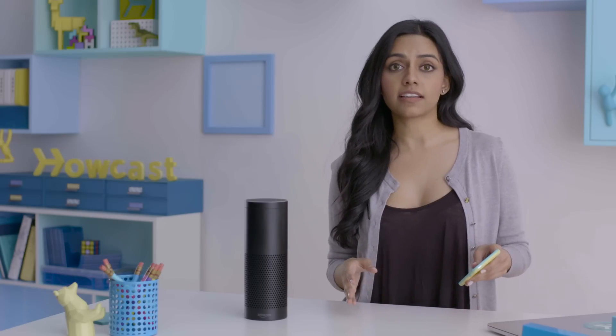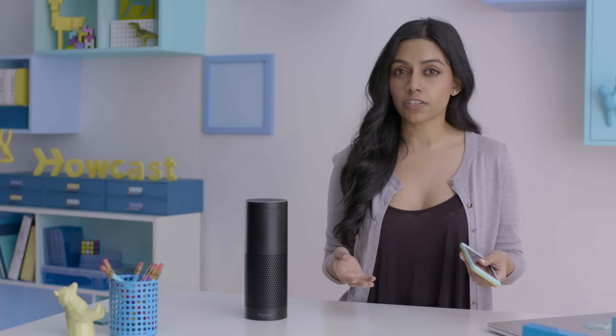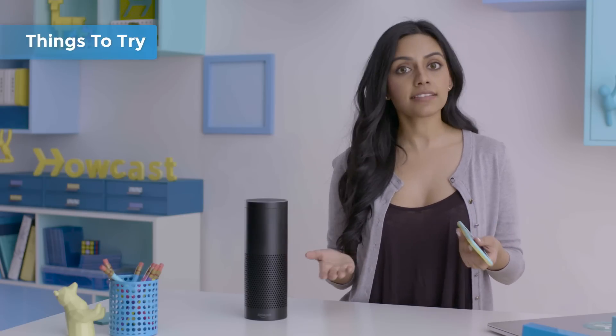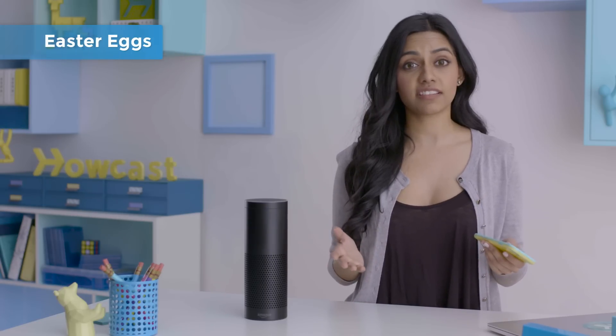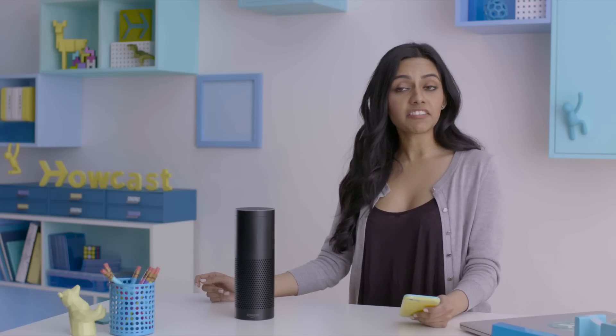Amazon's constantly updating Alexa, expanding the variety of commands she can follow. If you're ever unsure of things you can say, check out 'Things to Try' in the menu. For example, you can ask Alexa for measurements, calculations, spelling, definitions, and trivia. She also comes with a ton of Easter eggs. Alexa, beam me up. Where's Waldo? Is there a Santa? Make me a sandwich. It goes on and on — she even knows the meaning of life and when's the end of the world.